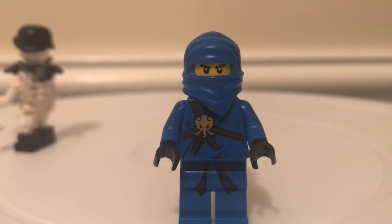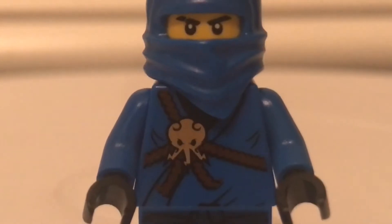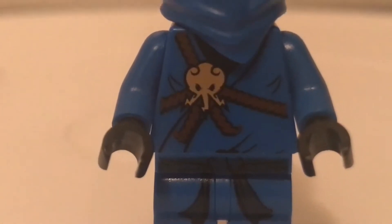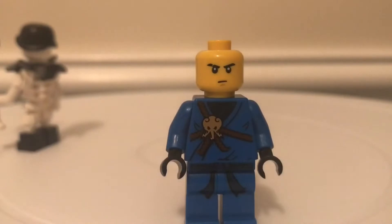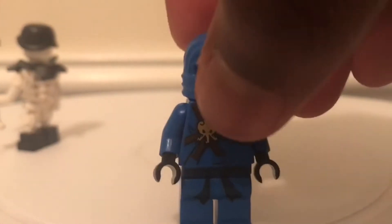Then we get into Jay himself. He has the lightning symbol with the sash on him, and he also has the dark blue belt. He has the hood with the clip at the back — the old style ninja hood. When you take that off you see his normal face, and when you put it on all you see is his eyes.